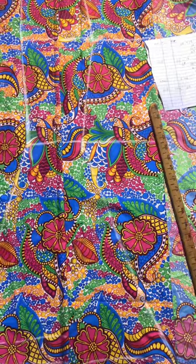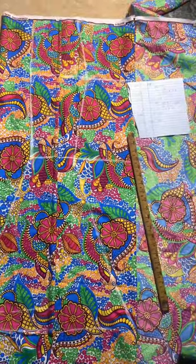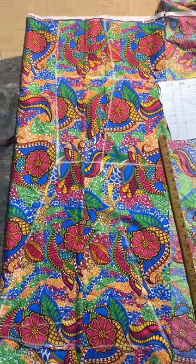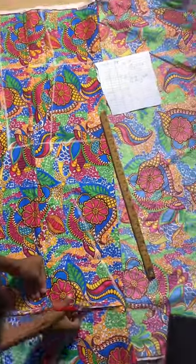Remember we placed our first one as our center front — that was what we used to get these measurements. This is our six pieces, and now I'm going to be cutting out.